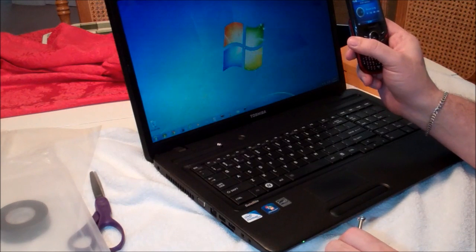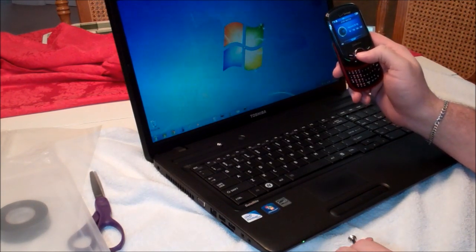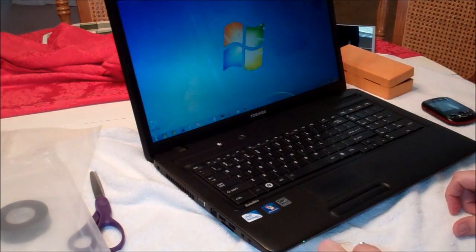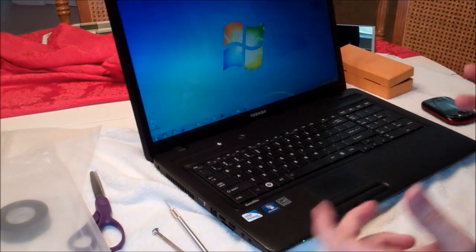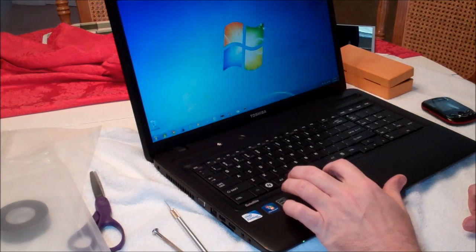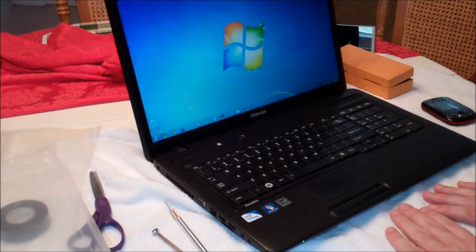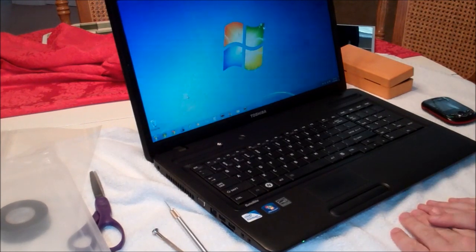And that's it — it took me all of 18 minutes and 50 seconds, and that was with me talking through every step. So less than 20 minutes, new computer screen, and we are as good as new. Thank you for watching. Be sure to comment if you have any questions — if it's something I can help you with and you're trying to do this repair yourself, I'll be happy to talk to you. Thank you and have a great day.